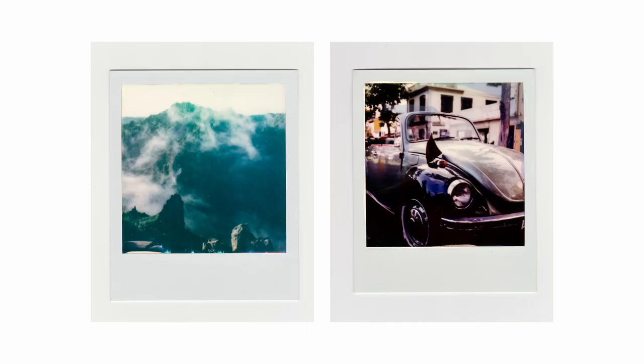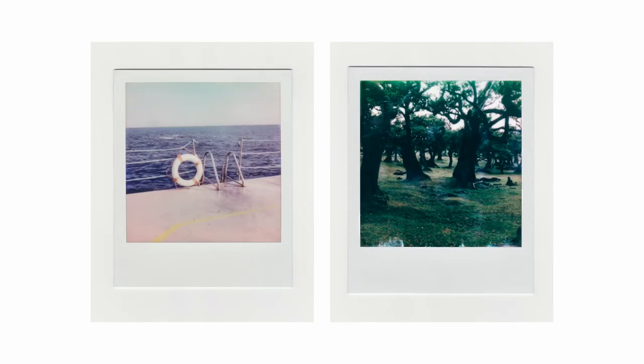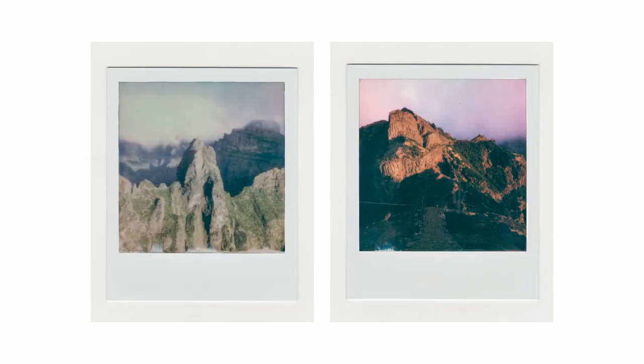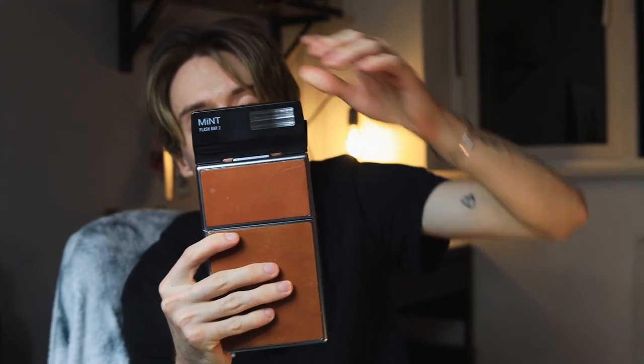We'll come back and I'll show you the flash that you can get for this. So you can get a flash for this - this is it. It's by a company called Mint. That is what the flash looks like - it's just a little flash bar. It quite simply just connects to the top of the camera like that.